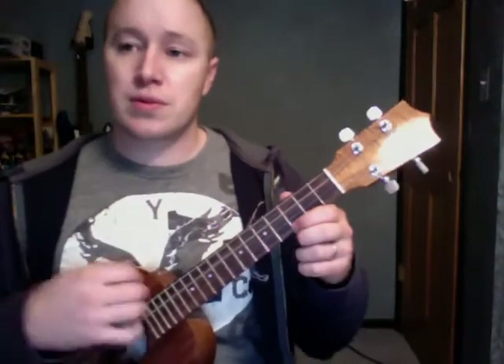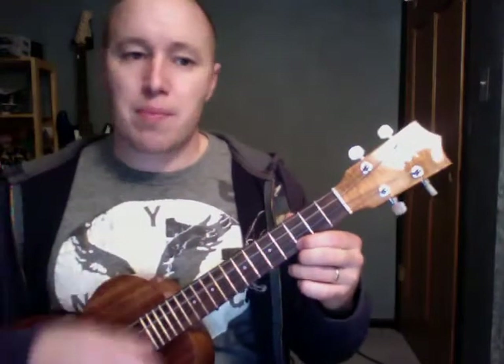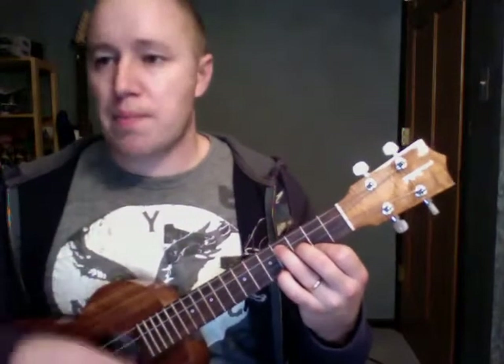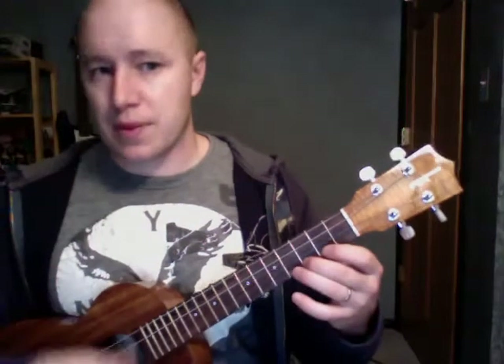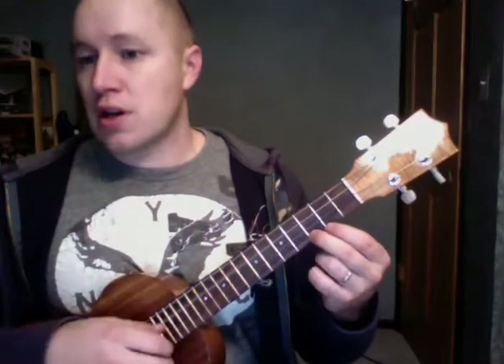The strumming pattern I'm working with: down, down, down, up, up, up, up, down, down, down, down, down, down, up, up, up, down, down. That's the basic of what I'm doing. Every once in a while I was just kind of throwing in down strokes.